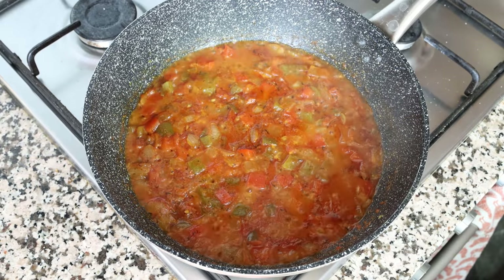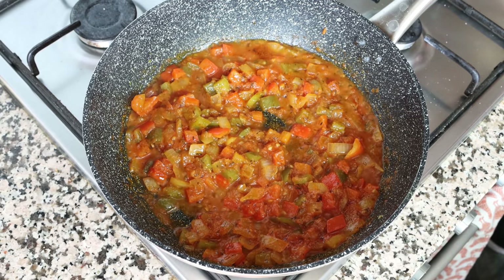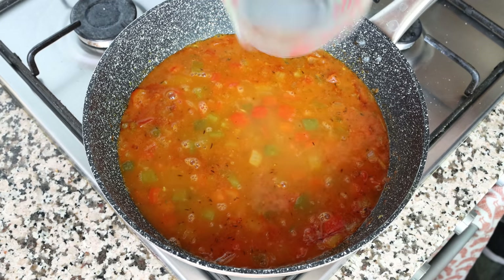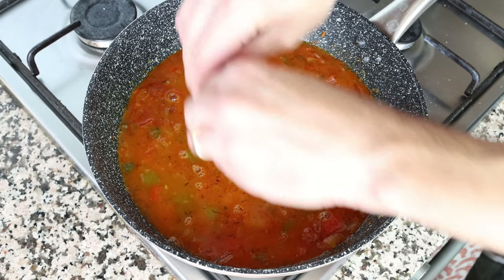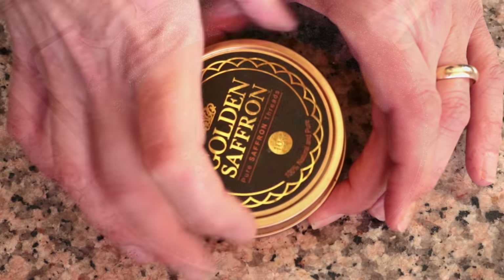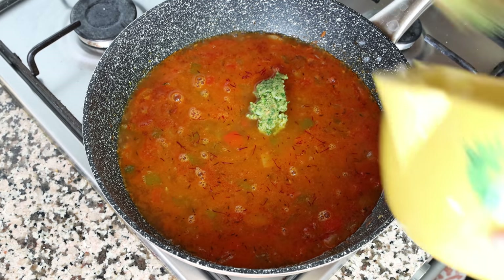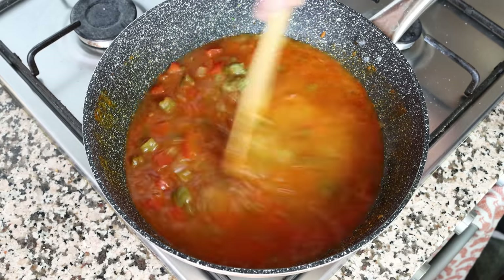Let's move back to the fry pan. The tomato sauce has been simmering for about 10 minutes on medium high heat and has really thickened up. Now add in one and a half cups of fish broth, which is 355 milliliters. Also add a quarter teaspoon of saffron threads (0.17 grams) — you'll find links for the fish broth and saffron in the description box below. Then add in our almond and garlic mixture and give everything a quick mix, continuing to cook on medium high heat.